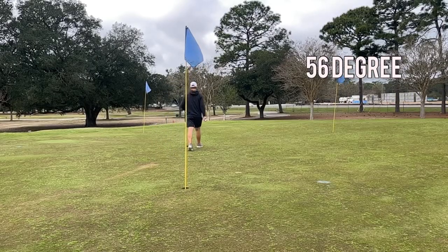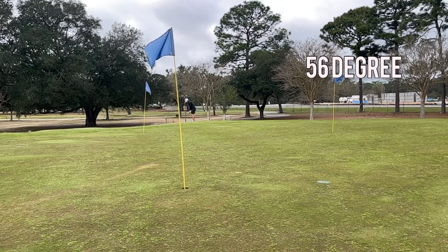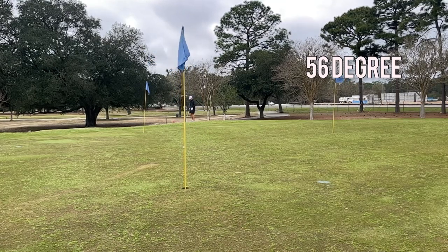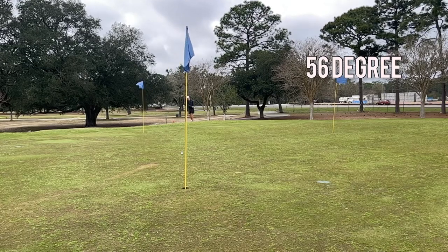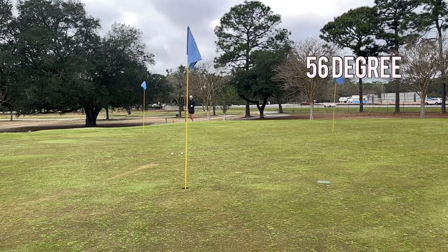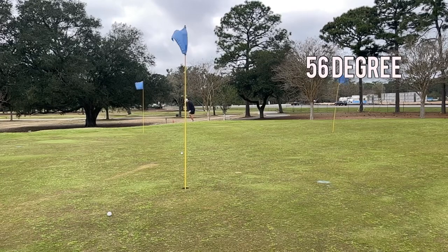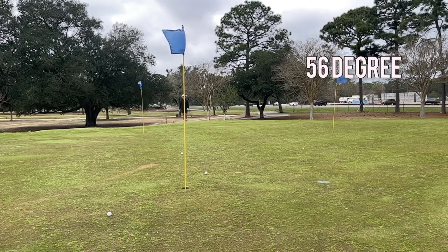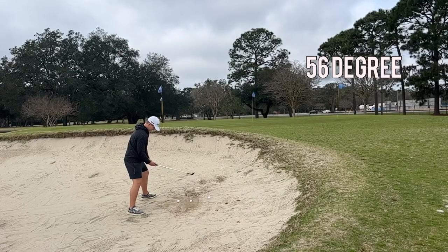Moving on to a little downhill bump-and-run type shot with the 56 degree. It's a little downwind too, so this one was tough — I kept misjudging it. I thought it was pretty long, and even the good ones ended up long. They just kept running out more than I was expecting.